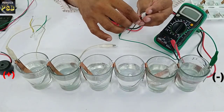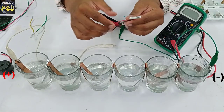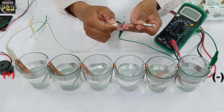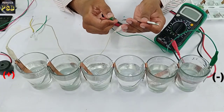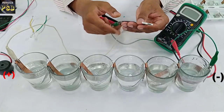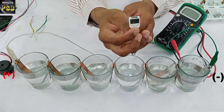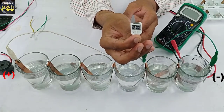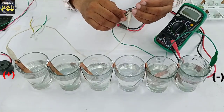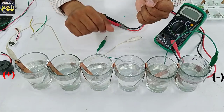Here I have a digital watch. I remove its cell and in its place I connect two wires. Now I am going to power this digital watch using this salt water battery. Surprisingly, it can power the watch — you can see it shows the time.